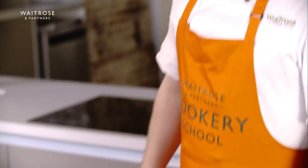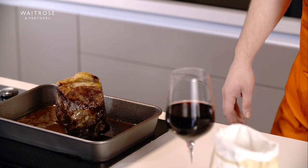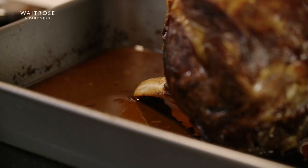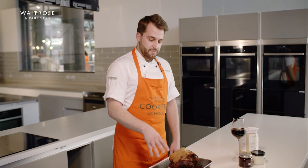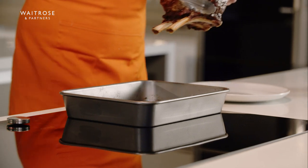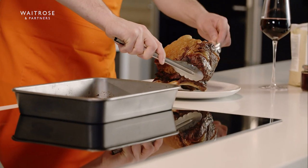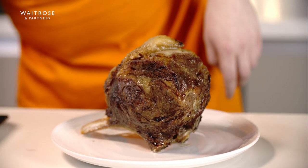Here I've got a two rib of dry aged wing rib and we've cooked this in the oven and you can see at the bottom we've got loads of lovely meat juices ready to go. What we need to do first is take this beef out of the tray and put it onto a plate and leave it to rest. Normally resting time you're looking at about the same amount of time that you've cooked it for if it's a big joint of meat like this.